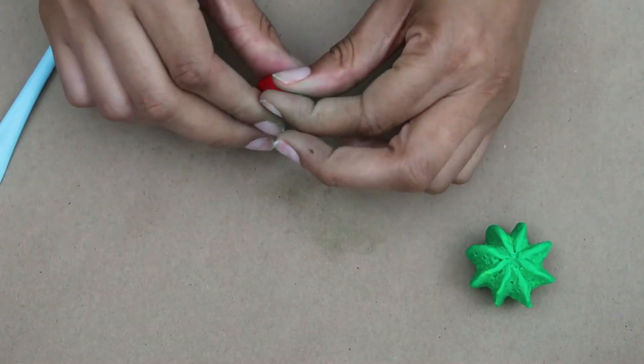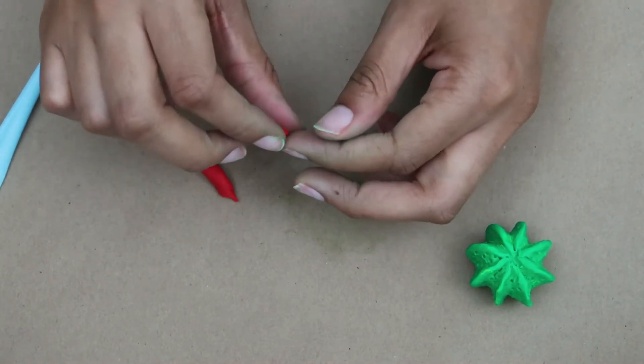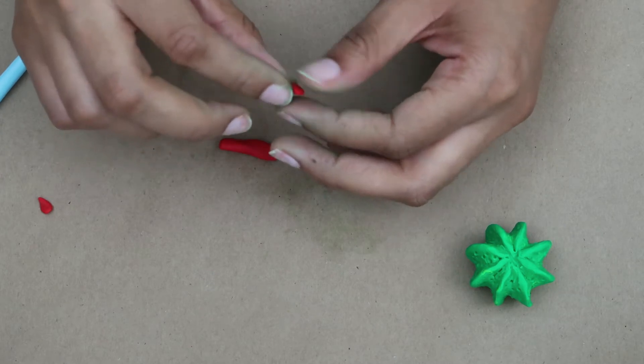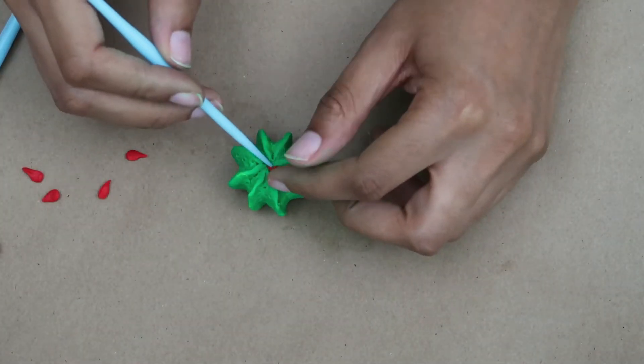I didn't want to add real spikes to my magnets, so to create the effect I just poke holes all along the sides, which gives it some extra depth. Next we're going to create a little red flower to go on top of the cactus. I took a small piece of red clay and created tiny little teardrops — about five petals total, the same effect as the succulent. Then attach it to the top using one of the tools from your sculpting kit.